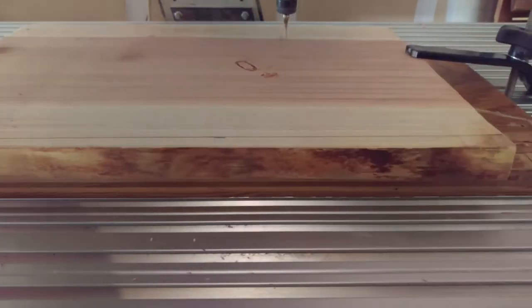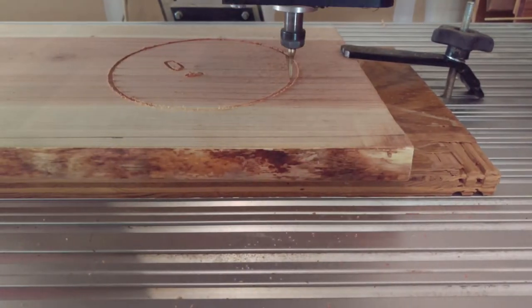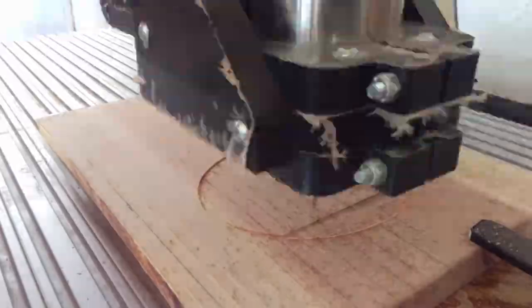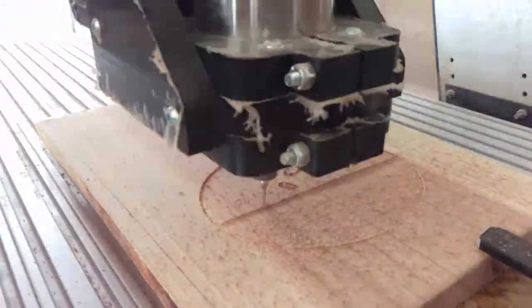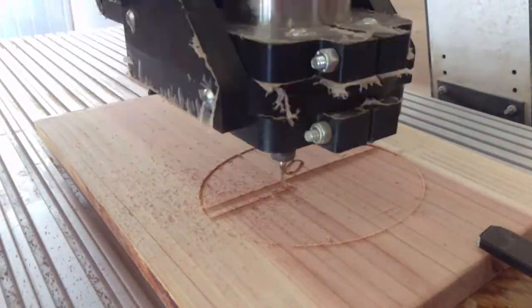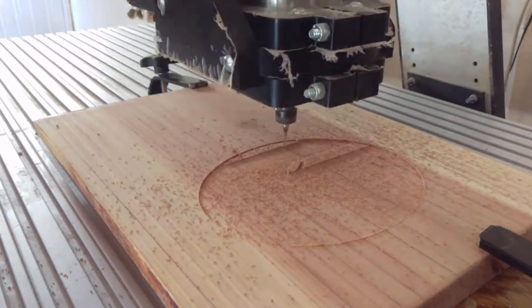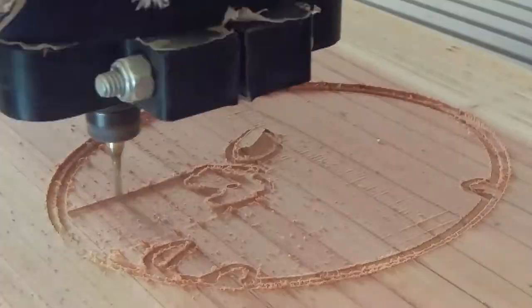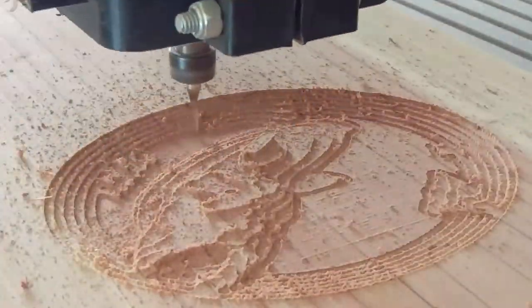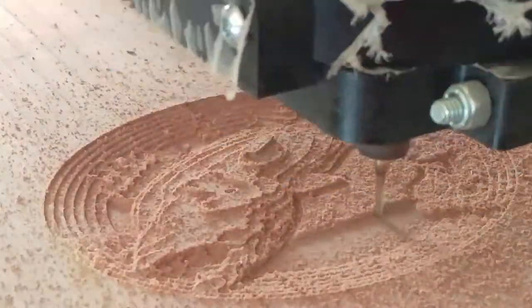Welcome back. Fair warning — the clock portion of this carve doesn't make it to the final part of the video. I somehow screwed up when I reversed the image to do the back. It involved a double-sided toolpath — I had to make a pocket hole on the back for the movement to recess into the wood, and then drill a hole for the movement shaft to go through the face of the clock. I got off by half an inch.